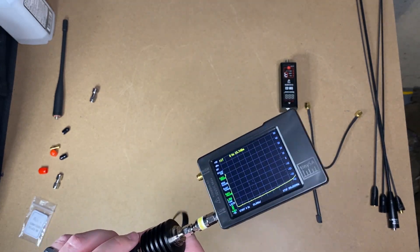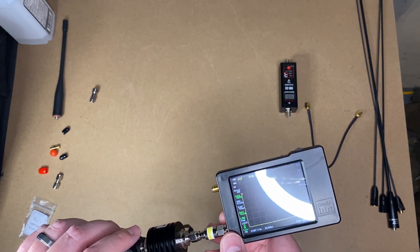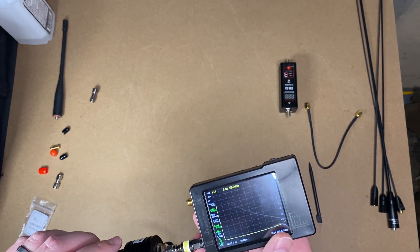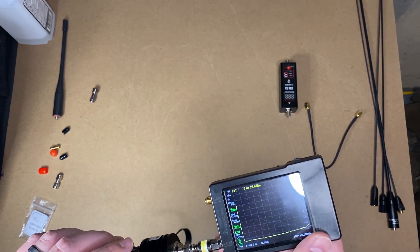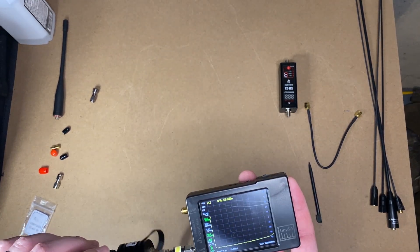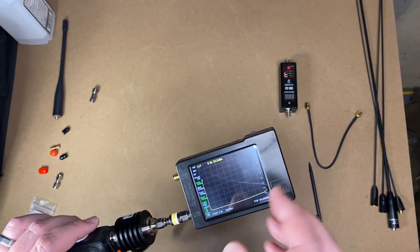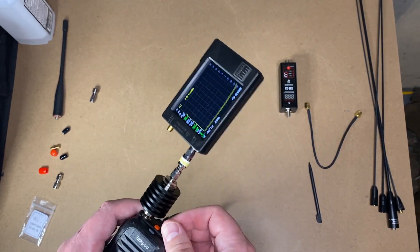I bought this TinySA from a reputable seller on Amazon — one of the recommended ones — I updated the firmware and it didn't brick itself. I've heard from people more knowledgeable than myself that when it comes to spectrum analyzers, you pay for accuracy — two, three, four grand gets you accuracy. This is sixty dollars. I still love it and use it, and I use 40 dB down as my benchmark. If it hovers above zero, I know it fails on two levels, not just one.